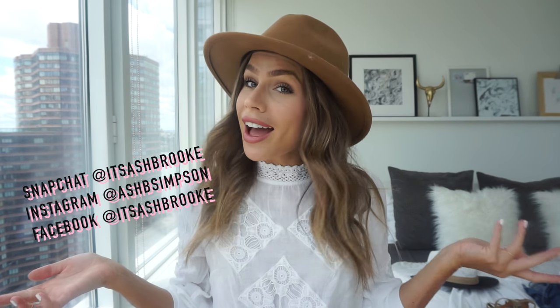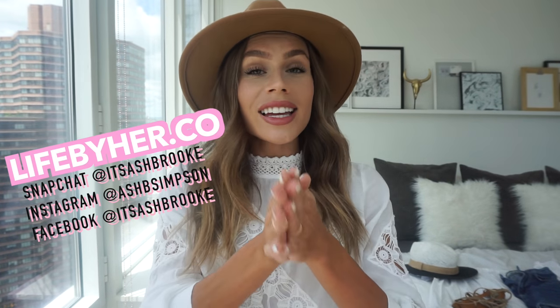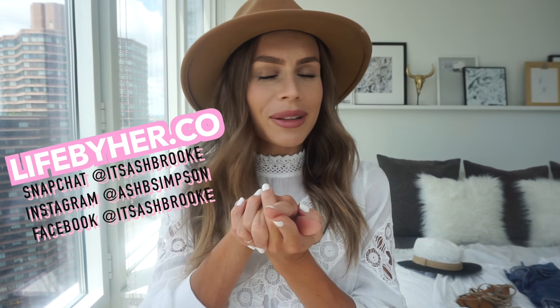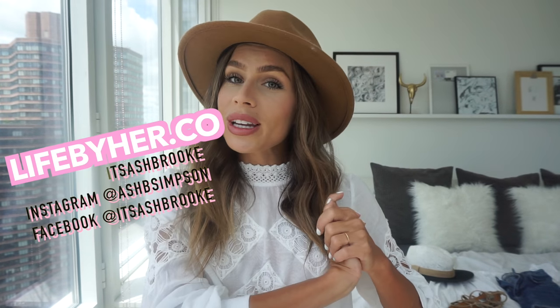Alright, that is it for this how-to style video. I really hope you enjoyed it. Thank you so much for all of your comments and suggestions for the how-to style videos — that is where I'm getting all of my ideas from and I appreciate it so much. I want to give you what you want to see and items that you want to know how to style. Don't forget to like, subscribe, and share as always. Definitely share with all of your hat lover friends. Don't forget to check out lifebyhard.co — exciting things are coming, and just like the previous video, there might be an item from this lookbook coming to you very soon. Let me see if you can guess what it is in the comments below. I'll see you in my next video!